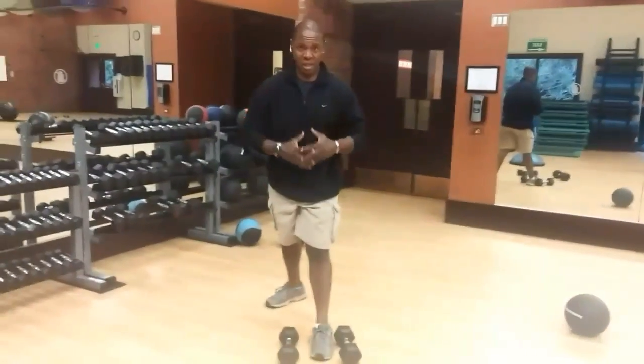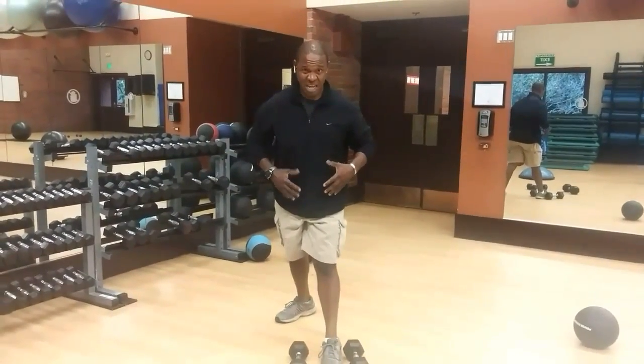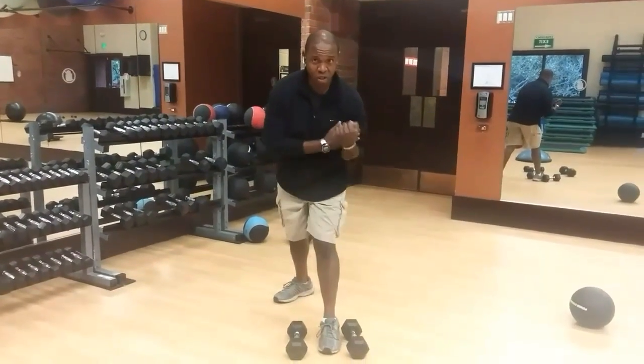So now we're going to start combining things, which means your core needs to be engaged. We're going to load up the hips and work the biceps.